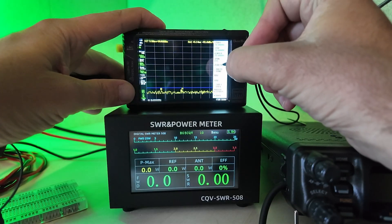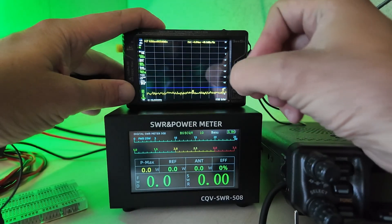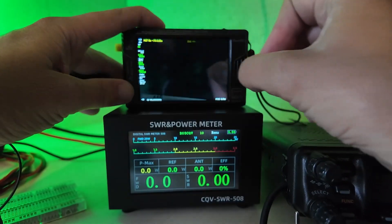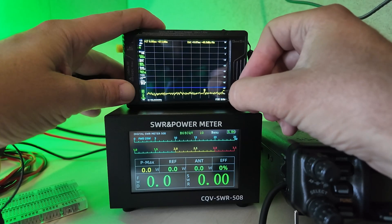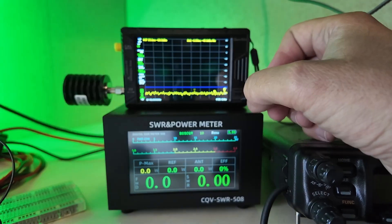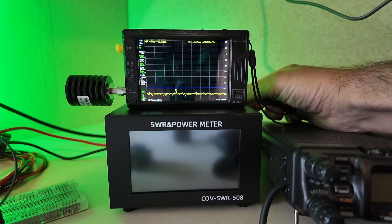Zero span at 146 megahertz — nothing. Zero span at 446 megahertz — nothing. We're still at minus 65, actually closer to minus 70. I'm not seeing anything going on noise-wise with the meter on or off.